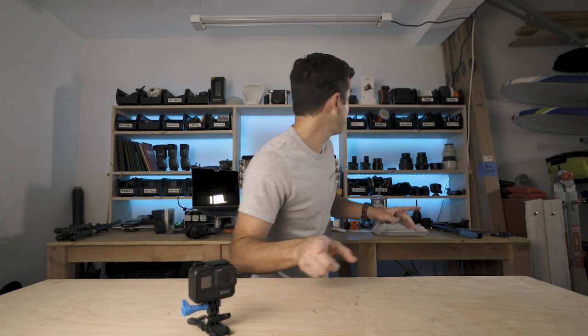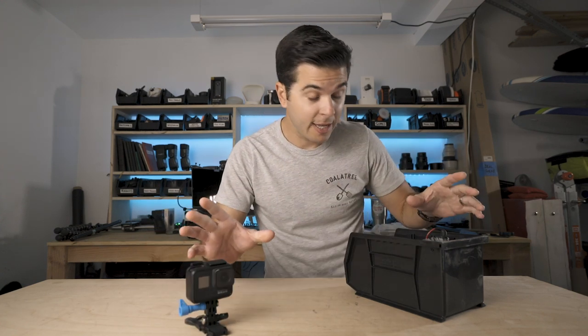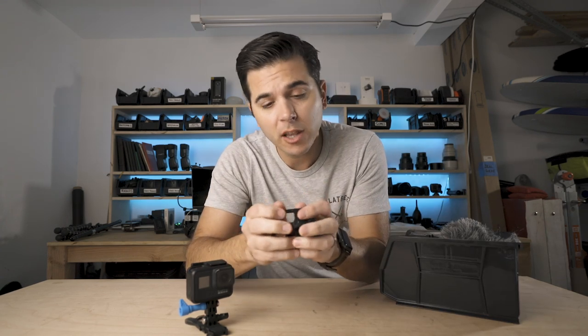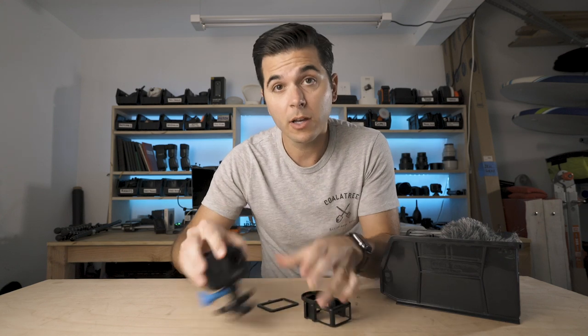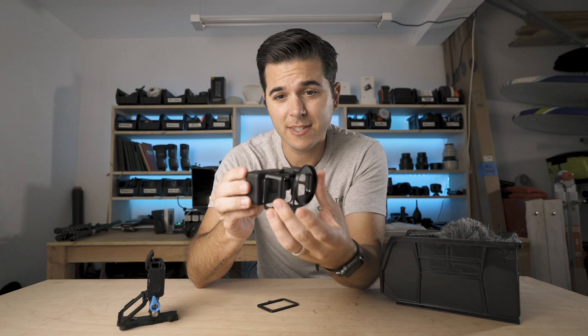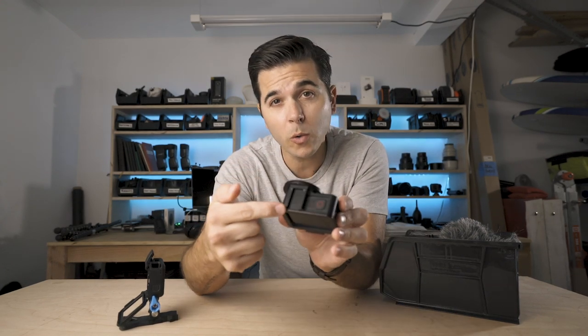In my GoPro accessories video, I talked about more of a professional vlogging setup for the GoPro. That included first a cage — this is the LuxBell cage. You pop your GoPro out of its normal frame into this cage, and this cage gives you a cold shoe mount, which is how you mount the microphone.